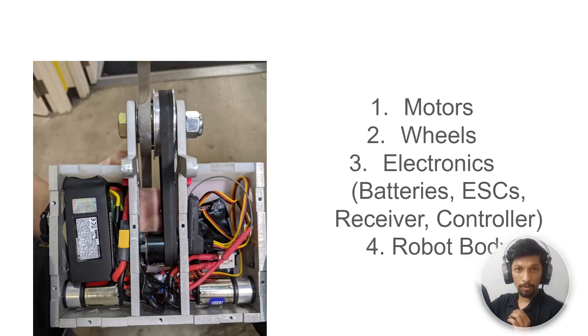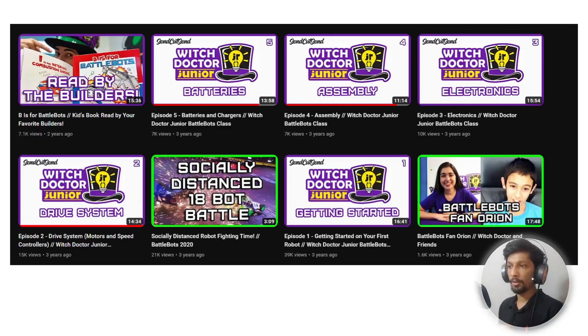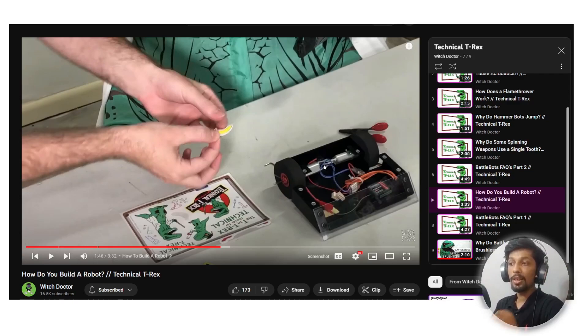Before I go further, I'm going to give you a link in the description to some awesome tutorials on the Witch Doctor official channel. If you want to build a robot, these are really detailed videos about electronics assembly, battery types, drive systems and how to build your own robot. This screenshot from that tutorial shows how to connect your motors and run them using your transmitter.